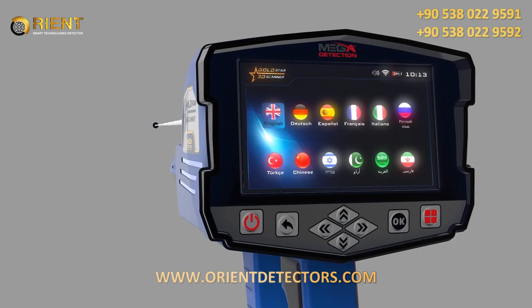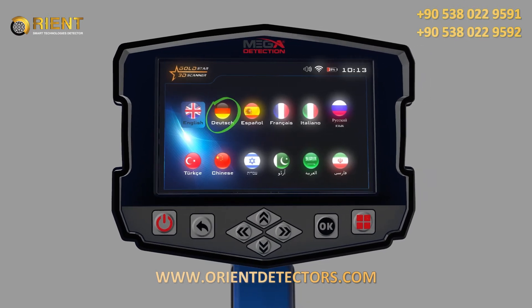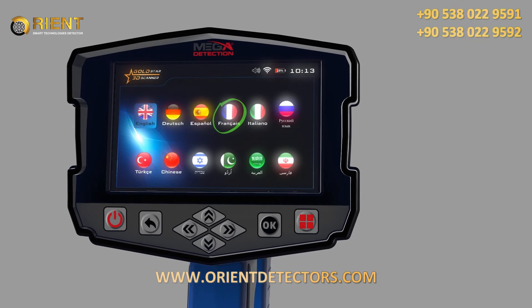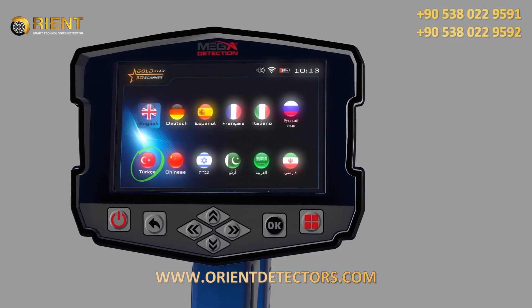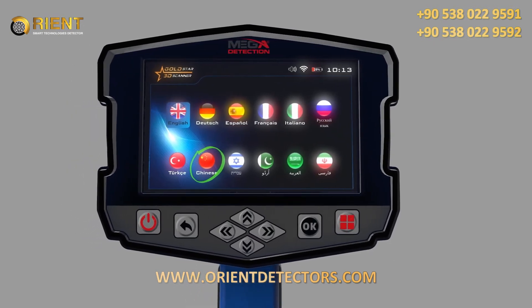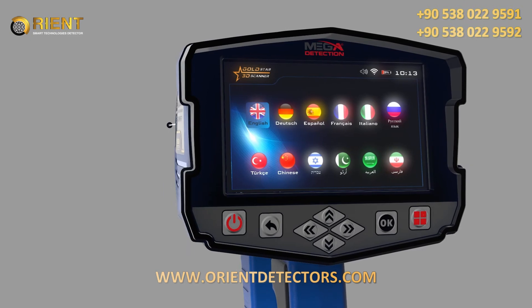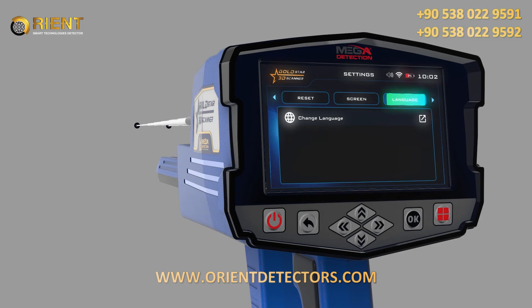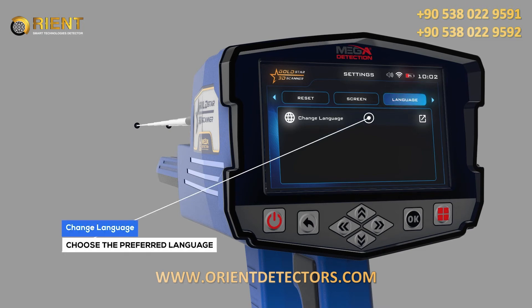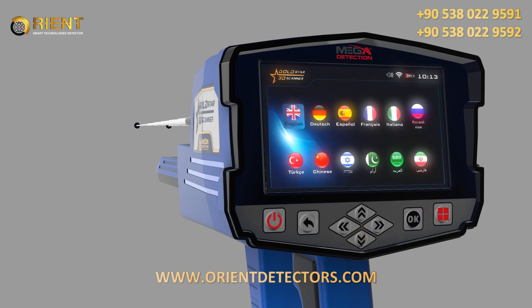Language: The device software interface is available in 12 languages: 1. English, 2. German, 3. Spanish, 4. French, 5. Italian, 6. Russian, 7. Turkish, 8. Chinese, 9. Hebrew, 10. Arabic, 11. Persian, and one additional language. To change the language, go to the Language tab, choose Change Language using the up-down arrow buttons and press OK, then choose the preferred language using the left-right arrow buttons and press OK.